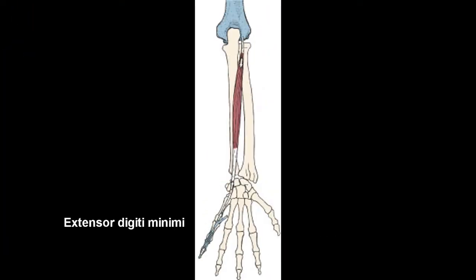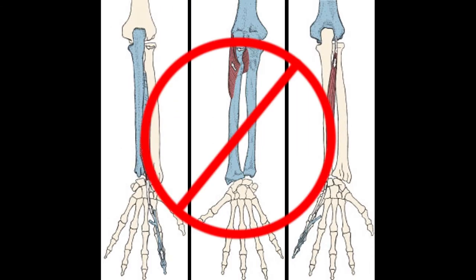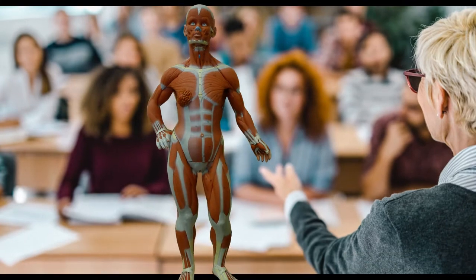In this video we'll take a look at some additional muscles on the posterior forearm. Often these muscles get omitted from undergraduate anatomy and physiology courses, due to the fact that many professors like to stick with teaching the main larger visible muscles. So let's go ahead and get started.